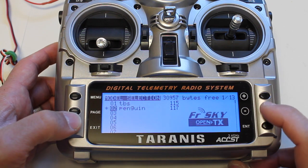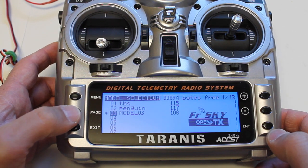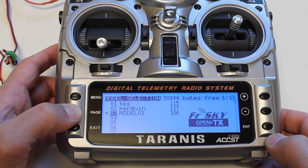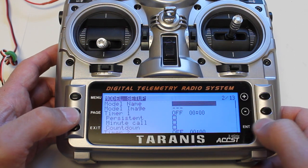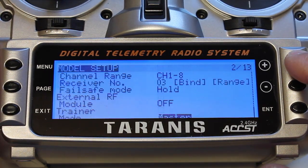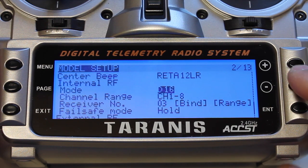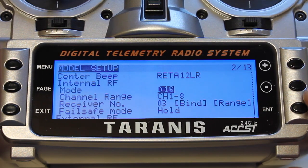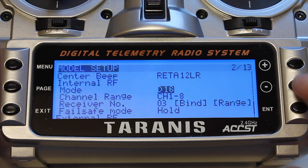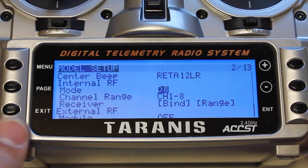I'll go down here to create a model and go into the settings for that model — this is page 2. For model setup I'm going to press the plus button. We'll go up from the bottom and you can see that it's in D16 mode. Now we want to change that to D8 for our 8-channel V8R receiver.